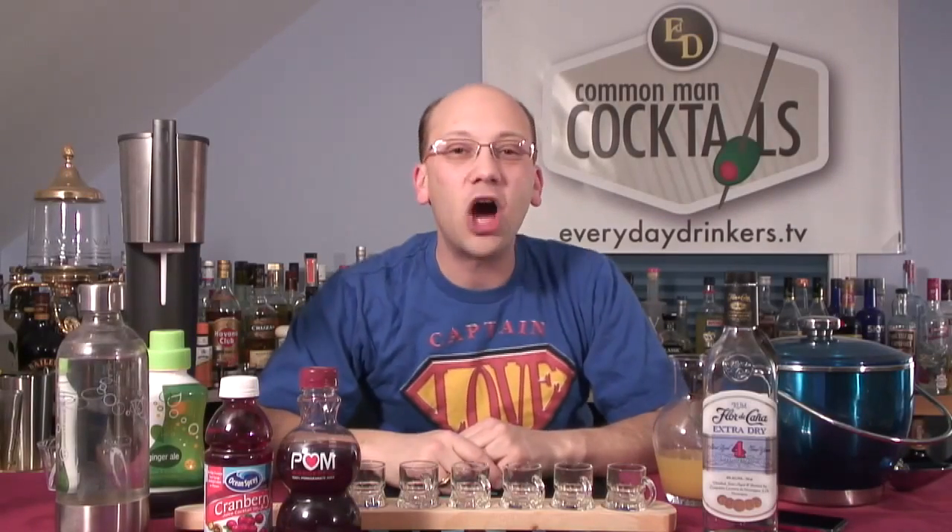Welcome to the Sunday Night Shooters edition of Common Man Cocktails, and Happy Valentine's Day. This episode we're going to do the Pomegranate Passion Punch Shooter.